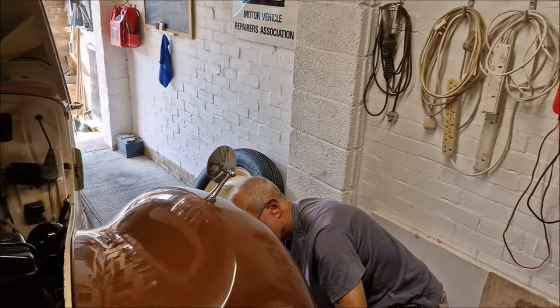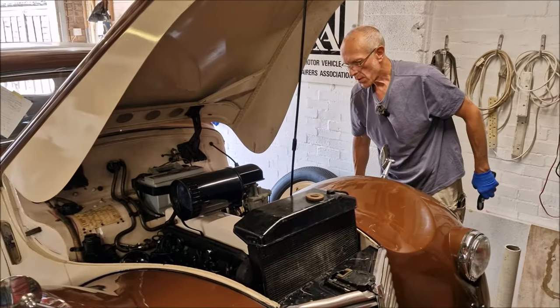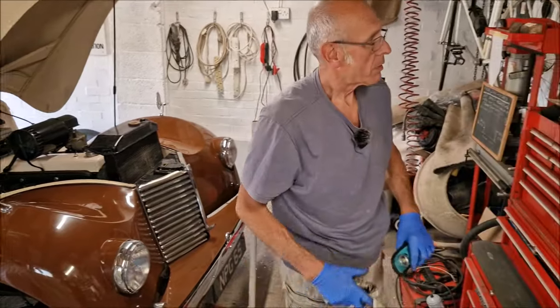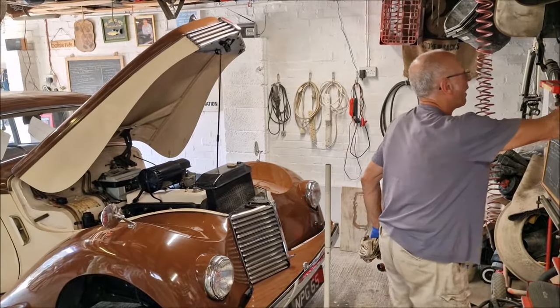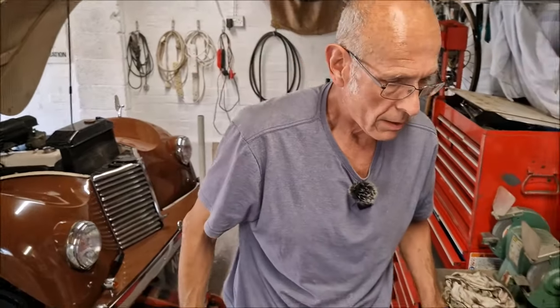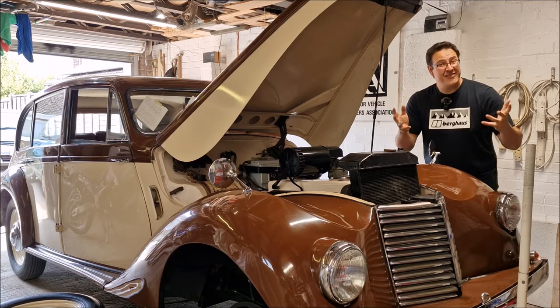More Armstrong Siddeley content coming. One last thing on the to-do list: top the steering box up - it needs EP140 oil, but he hasn't got any. And don't forget - Dad was annealing those copper washers at the start to soften them up so they can be reused. There it is then.